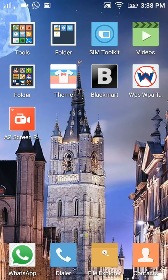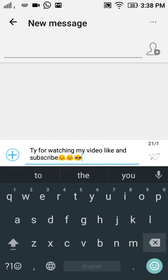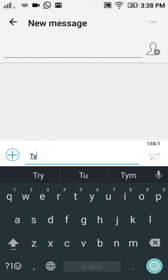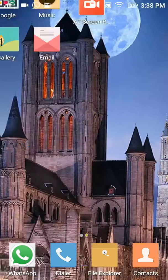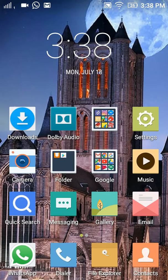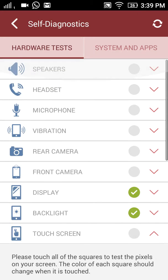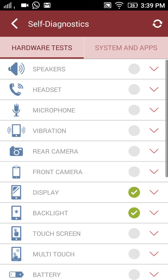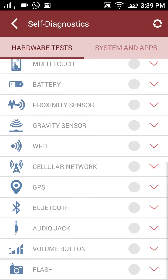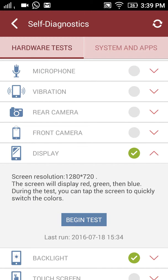Hello guys, today I'm going to show you how to diagnose your Lenovo A6000 or A6000 Plus. First, open the Lenovo Companion, then go to Diagnostics. Here there are some diagnostics — I'll try the display test to begin.